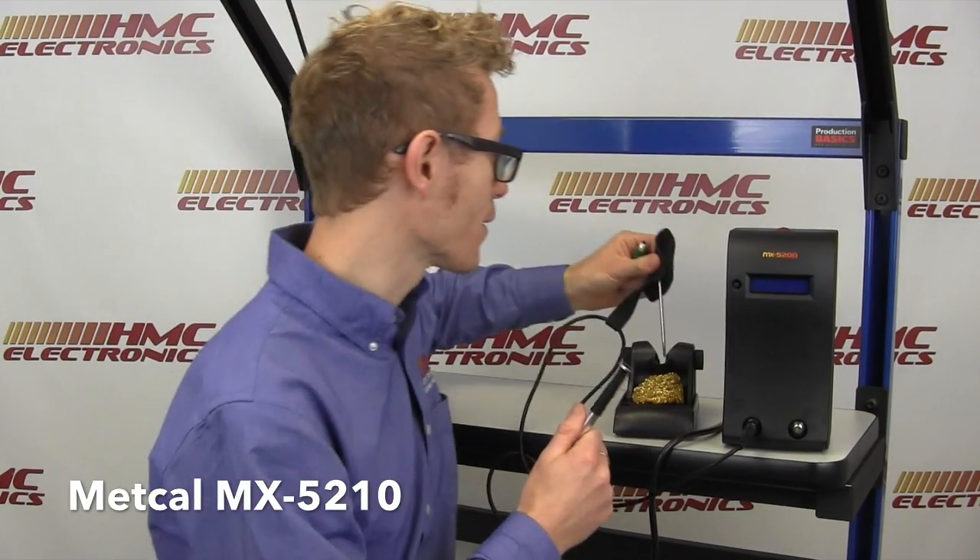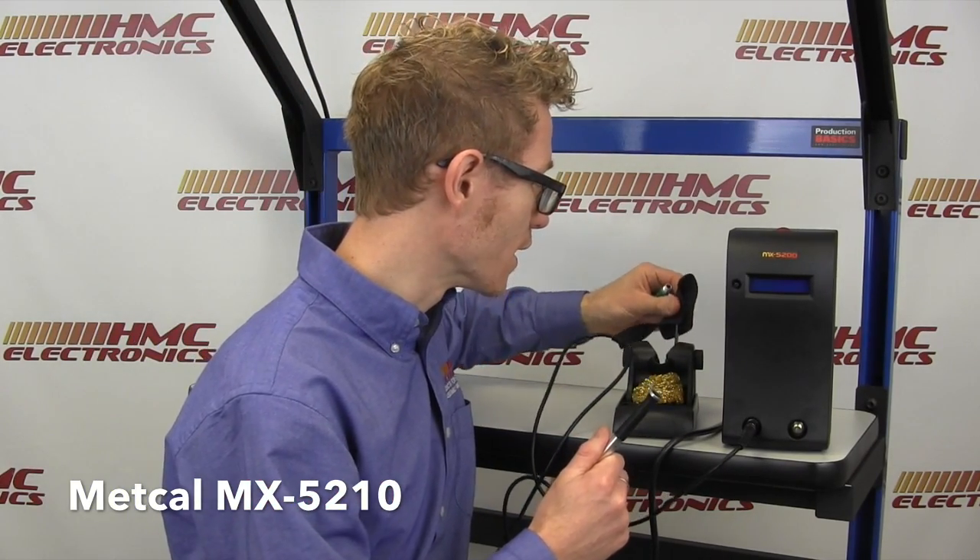Talking about the soldering handle, you can see the handle that came with this has a slight redesign to it. If you think about the old MX-RM3E, it was that solid black plastic material. This unit still has the plug-and-play of the soldering tips, of course.